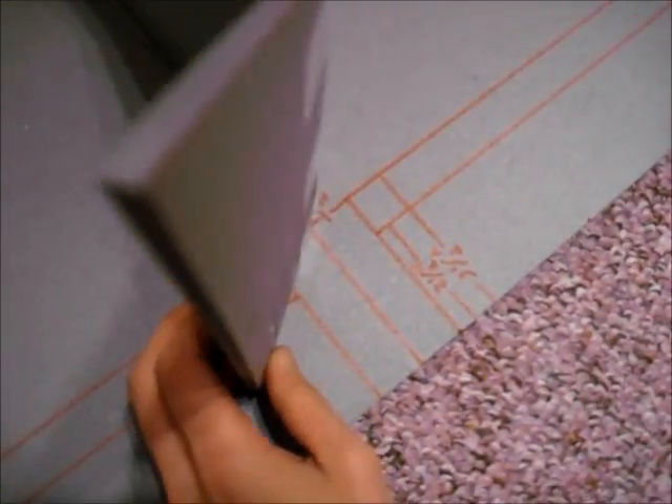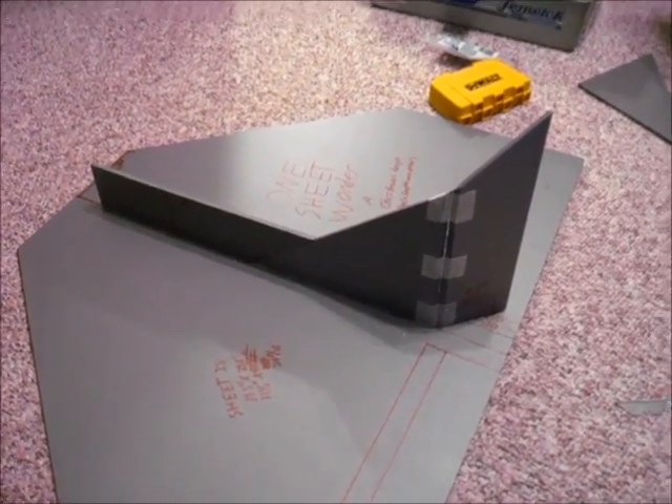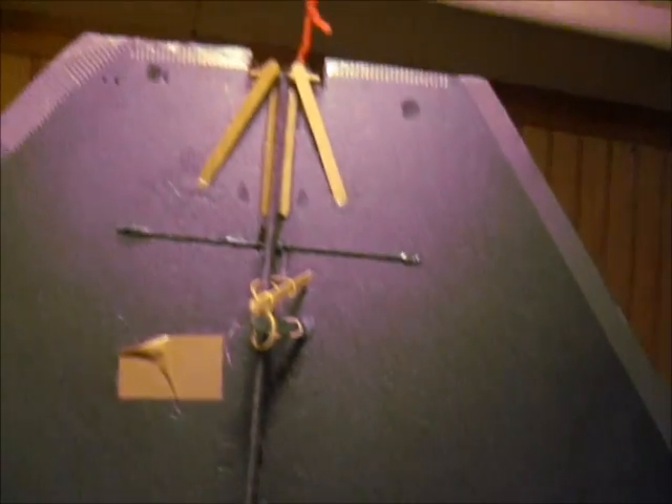The one sheet wonder is now all put together — well, the frame is. It has no electronics on it yet. The rudder is hinged and attached to the frame. And here is the original for comparison — look at it. It even says 'one sheet wonder' on the bottom, with tape on it and a carbon rod in there, which I'll probably have to forcibly extract from the plane.